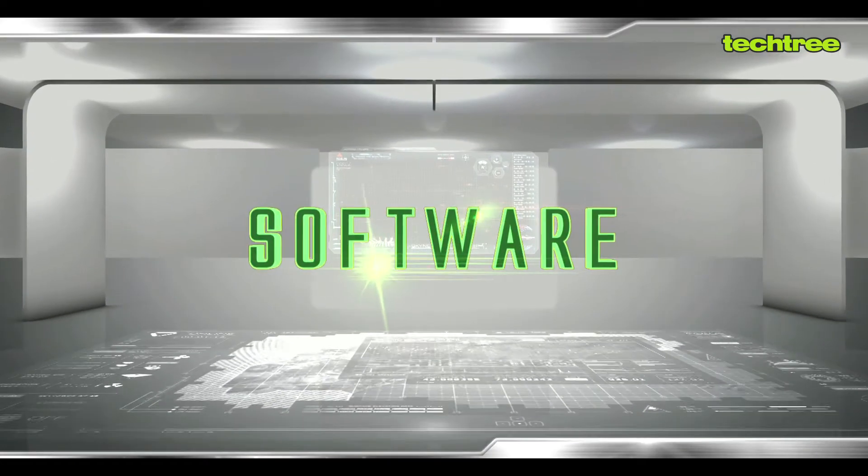Under the hood this one has a 1.5 GHz dual-core processor, 1 GB of RAM and 8 GB of internal storage which you can expand further using the microSD card slot. On the software front it comes with Android Jelly Bean 4.2 and the interface is pretty stock, so if you've used any Android device before you should be able to adapt to this pretty quickly.